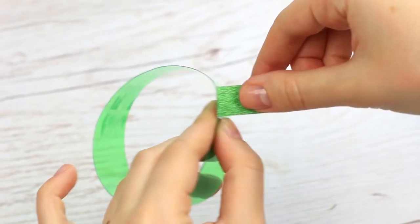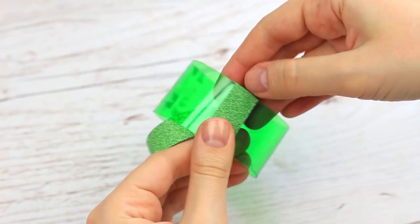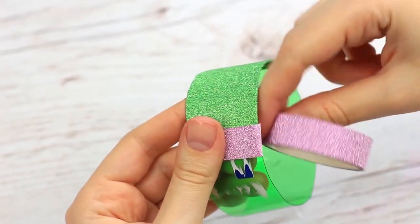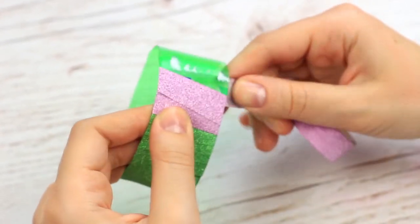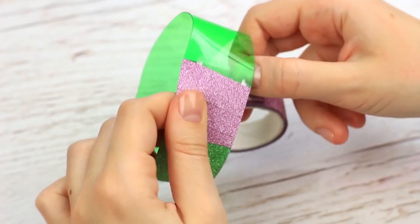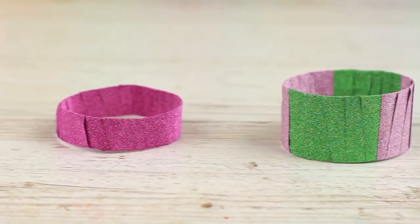Start wrapping the wider bracelet with sparkly green tape, then continue with the pale lavender one. It took us just a few minutes to make a couple of stunning bracelets — your friends will hardly guess what they are made of!